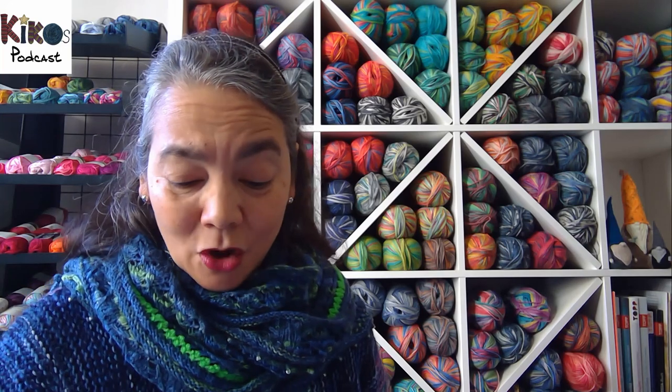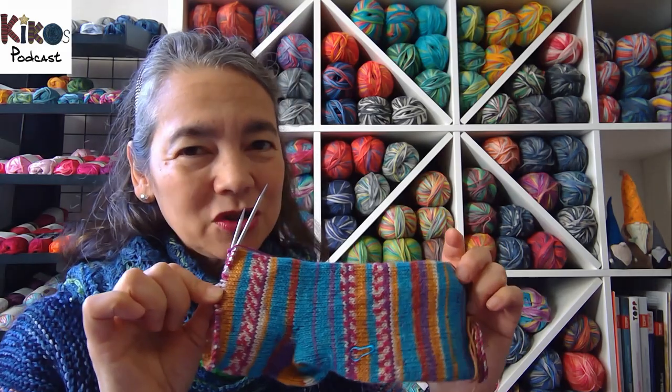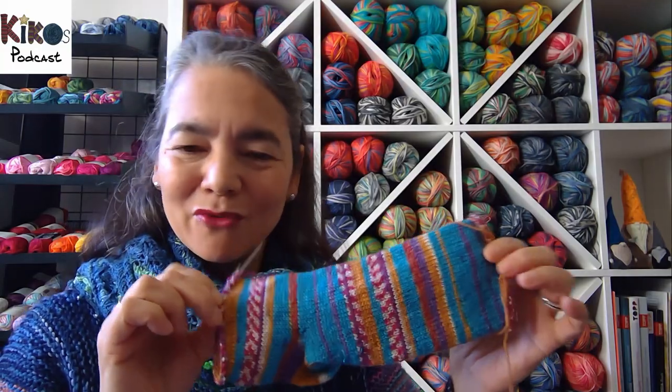The next sock are the Annegret socks — very plain vanilla socks. I hardly worked on them this week; I think I only added about four rounds.